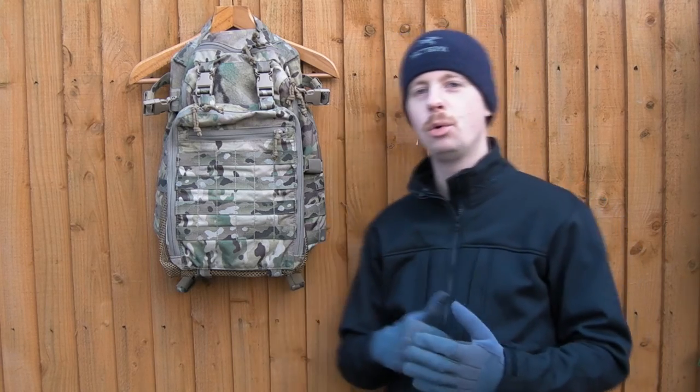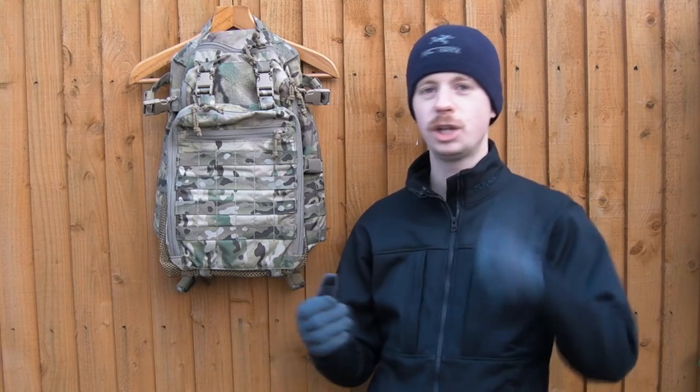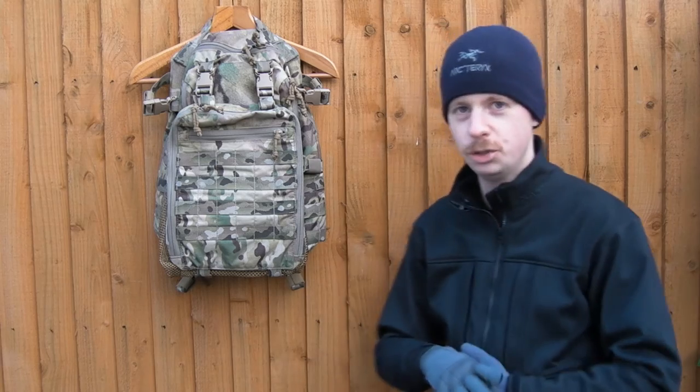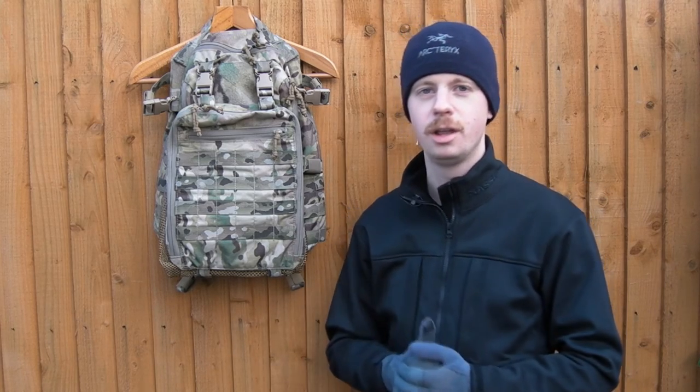I'll put a link in the description below to check it out on the Milspec Monkey store. If you want to see more gear videos, check out what I've done on the channel - feel free to subscribe. This is the sort of videos I generally do - more gear related stuff. Social media links are of course in the description. Thanks again for watching guys and I'll see you next time.